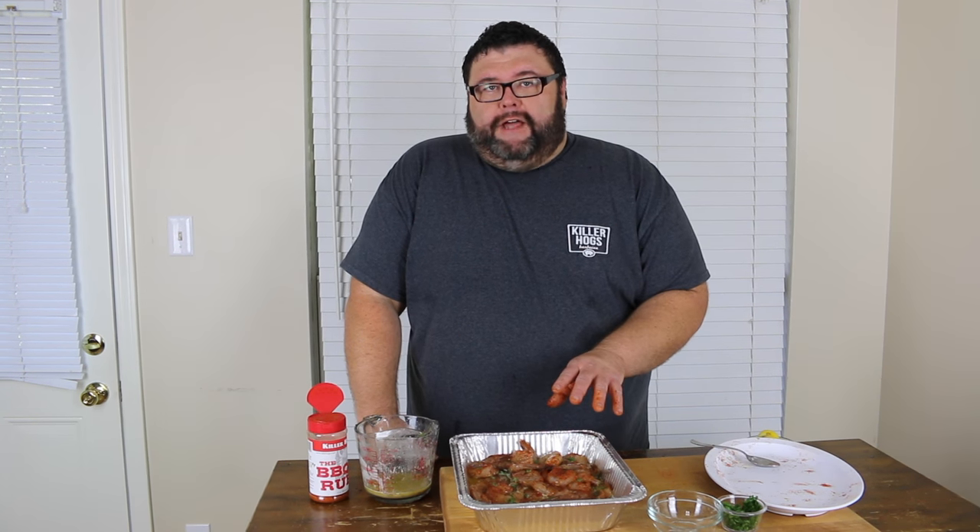Now these barbecue shrimp are ready to hit the smoker. Go outside and get the Old Hickory fired up, put these shrimp on — it's not going to take them long. We're talking about 20-30 minutes. You don't want to walk away from these. Cook them at about 250 degrees with a little bit of smoke on them to give them some good flavor on that smoker. Let's go outside.